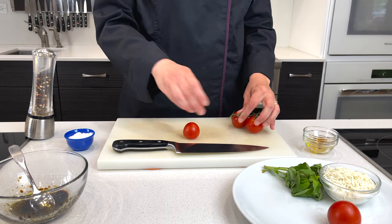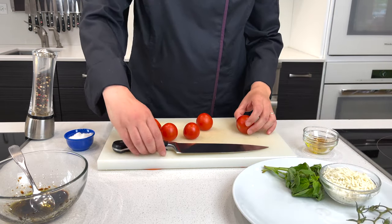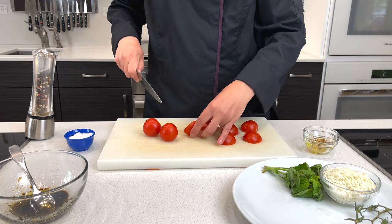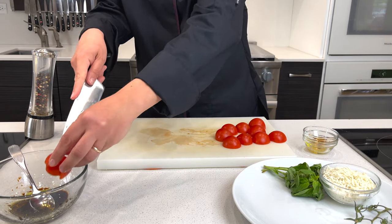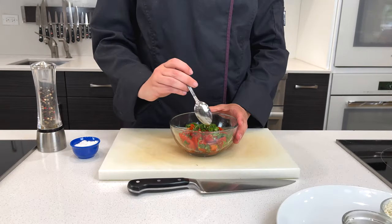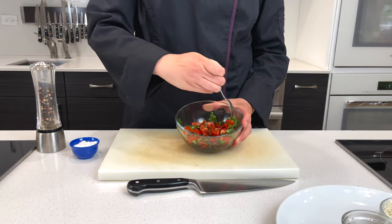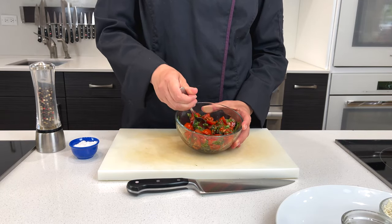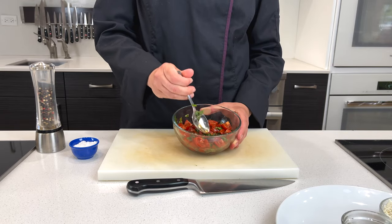While we cut up our lovely tomatoes and add that to our vinaigrette. Give that a good stir to combine. Doesn't it look gorgeous already? So hungry!